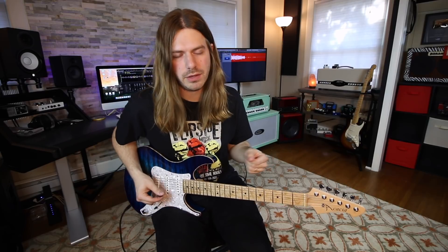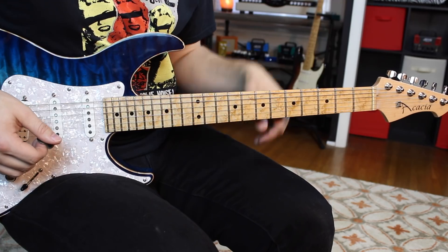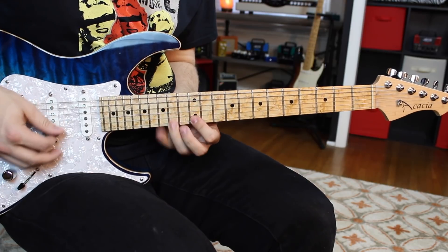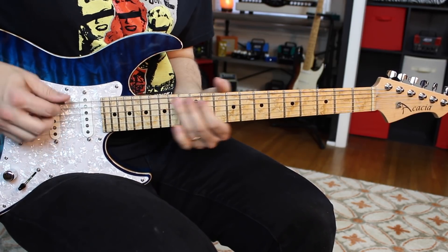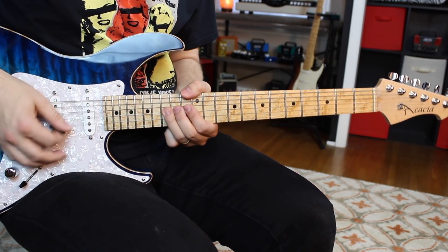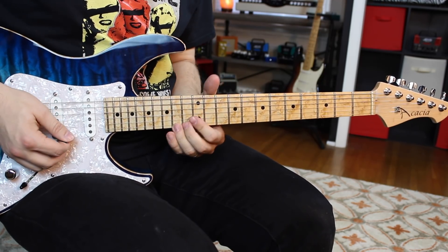In my eyes it's still like a pentatonic scale — I'm not really utilizing Aeolian or anything like that. Probably venturing into Dorian more than anything else, but in my eyes I'm still kind of doing a pentatonic. There are some really easy notes you can add to it: that flat five, your sixth, and then that F sharp — your second.